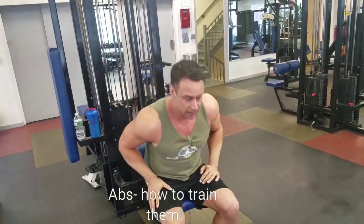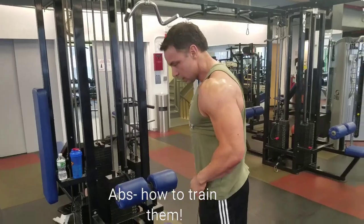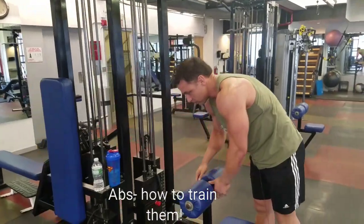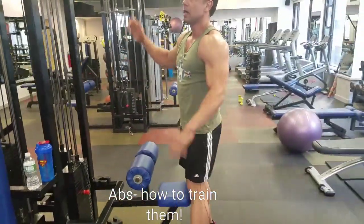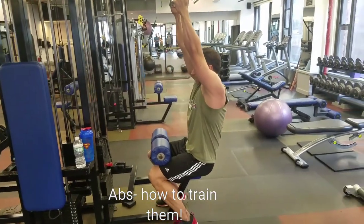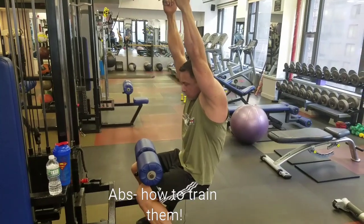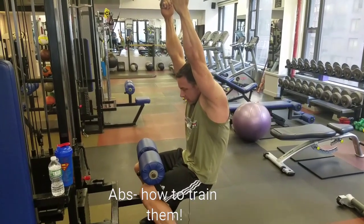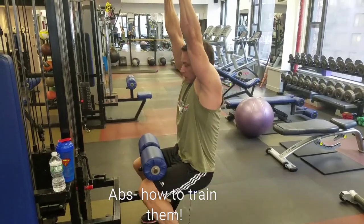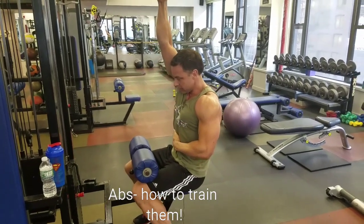One thing that's forgotten — and that's a gross oversimplification — is your inner abs, where you want to be able to basically hold everything together. For that, the weighted vacuum works extremely well. So you would be stretching out, push hips back, and now blow the abs out, pull the stomach to the spine, let go. So you're creating a vacuum against the weight, then stretch.